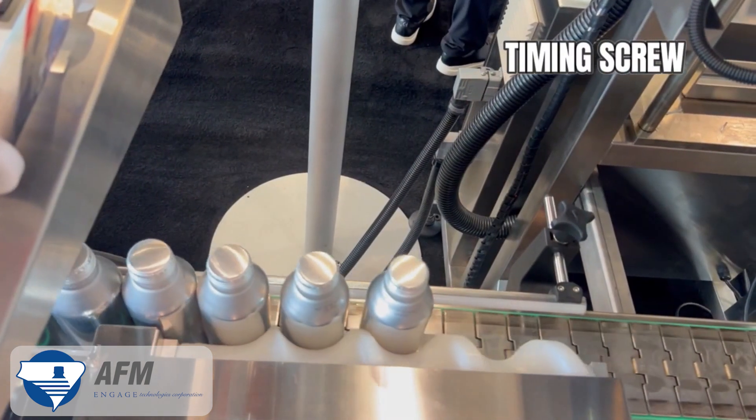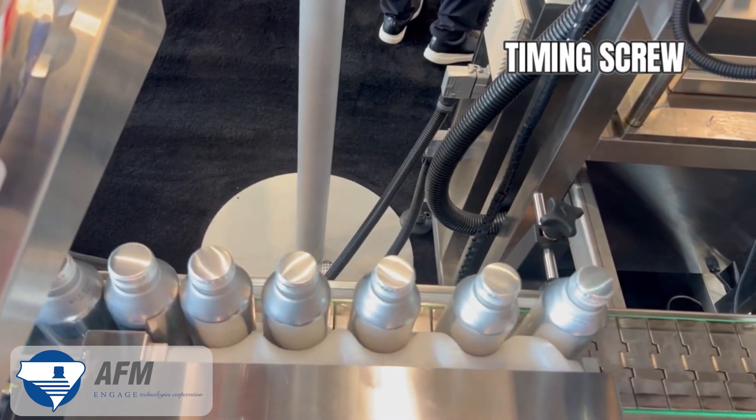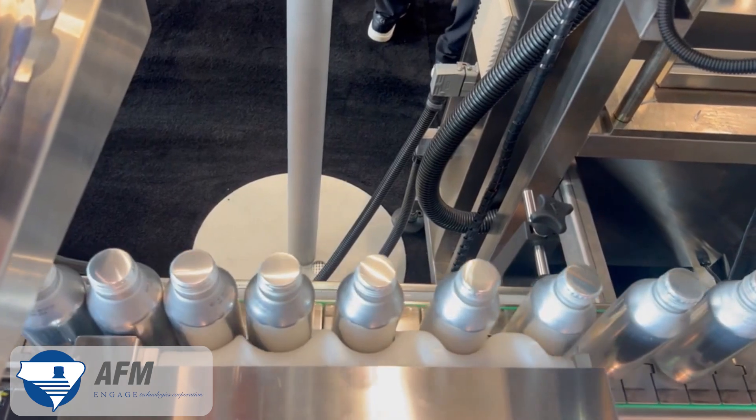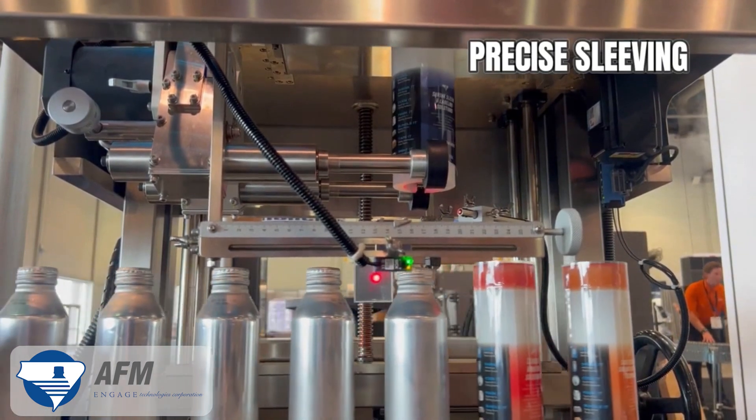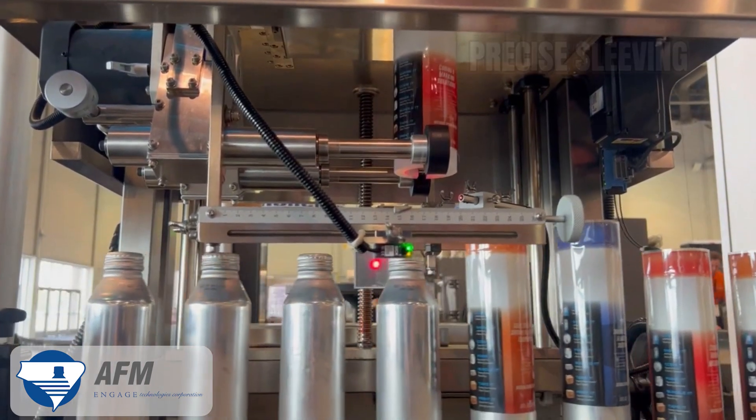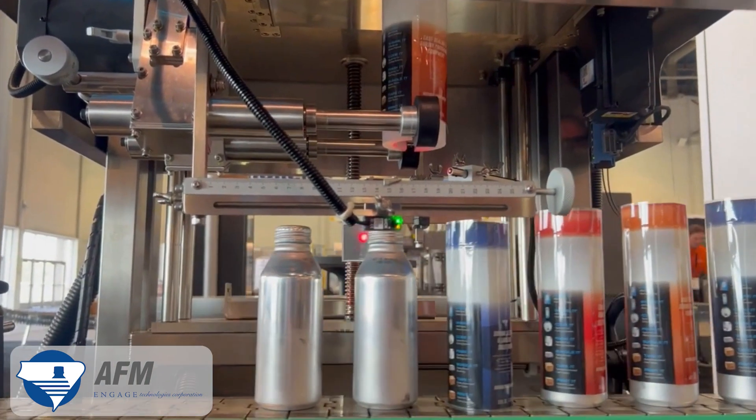and full-body and cap applications at low to moderate production rates. It's used across industries including food and beverage, pharmaceutical, nutraceutical, health and beauty, consumer goods, chemical, and other manufactured goods. Because of its versatility, the LX150 is also ideal for the changing needs of contract packagers.